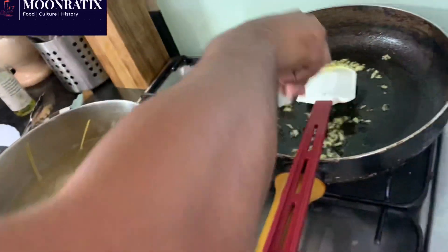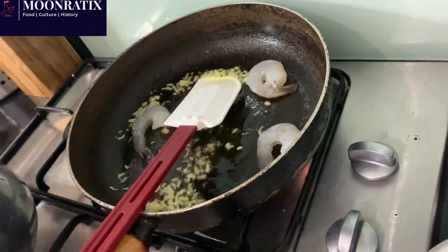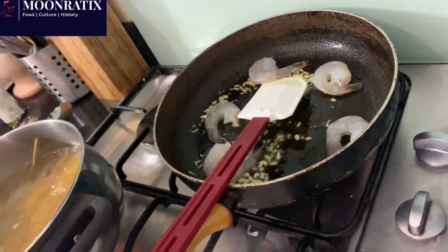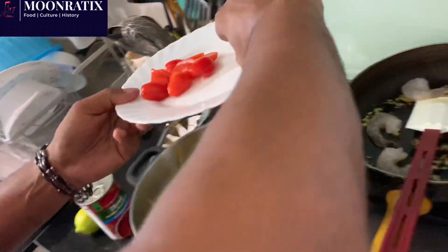I'm going to add the prawns. I think I have pretty much five or six prawns for one serve. Let's go with five. Then the chili goes in.